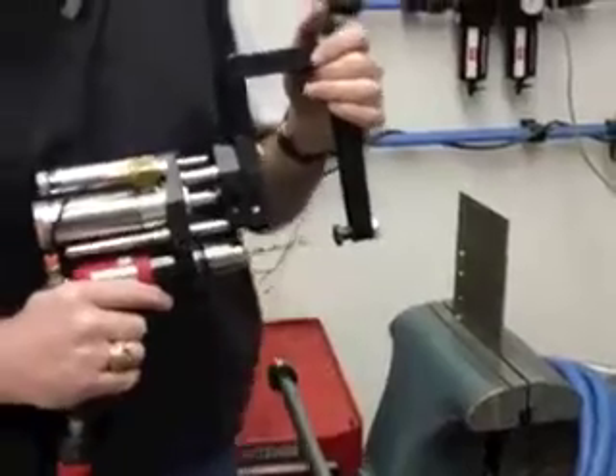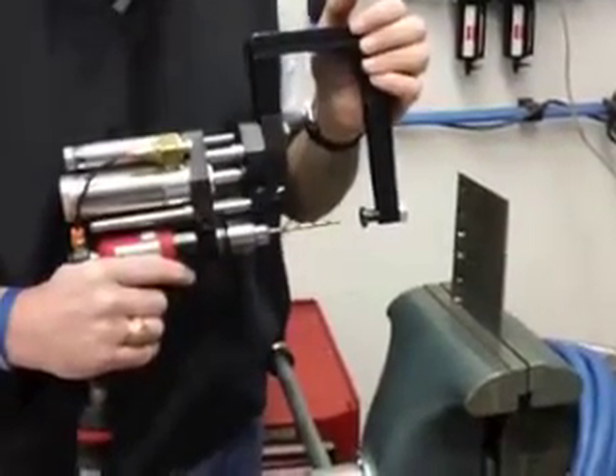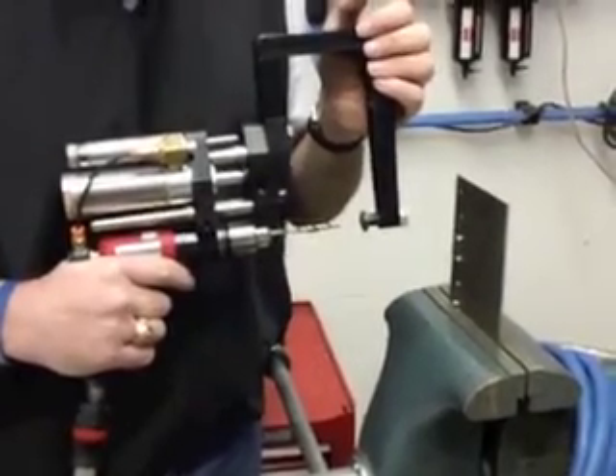This is Innovative Tooling Services TV tool video and today we're talking about the ITPF03, the feed assist drill. This is a power feed assisted drill motor.